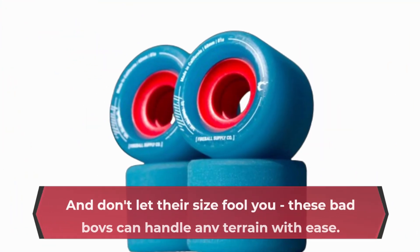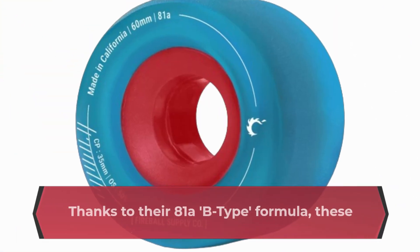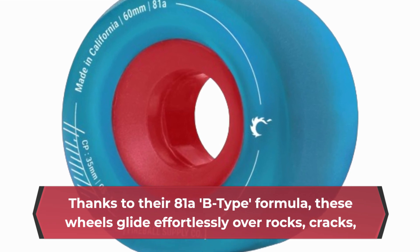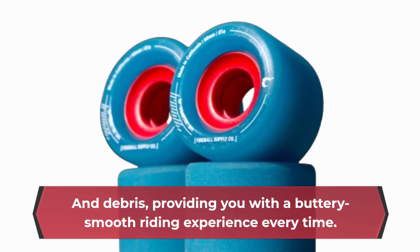And don't let their size fool you — these bad boys can handle any terrain with ease. Thanks to their 81A-B type formula, these wheels glide effortlessly over rocks, cracks, and debris, providing you with a buttery smooth riding experience every time.